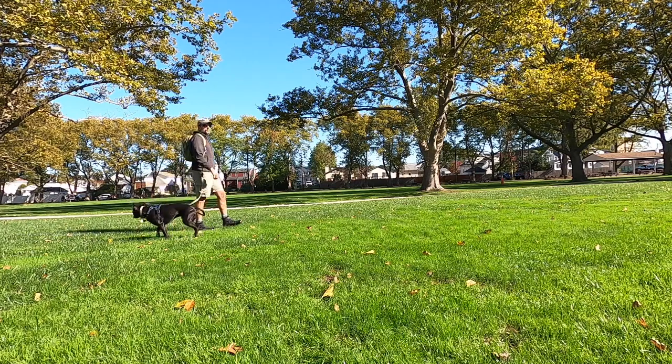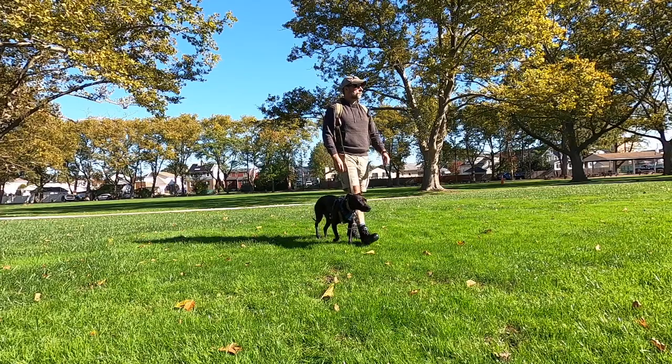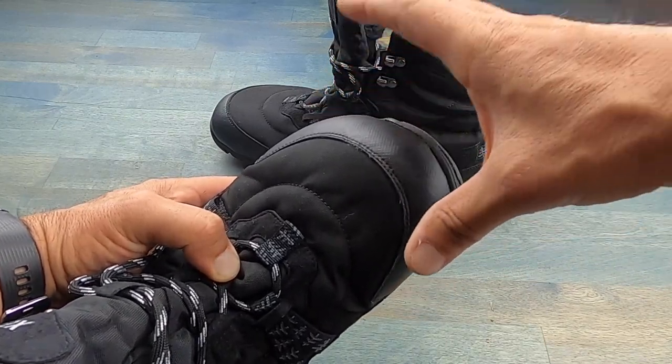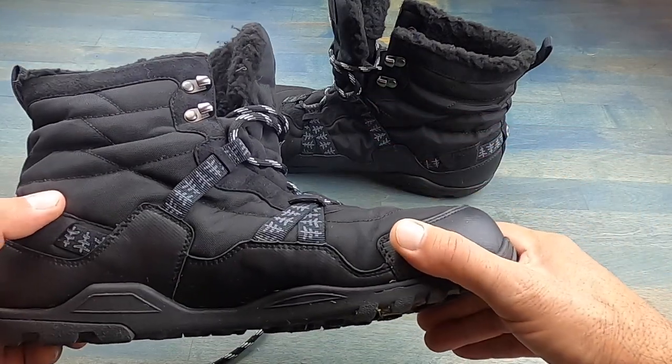As we're out there on the move, our feet tend to open up and flatten out, and the fact that these Xero Shoes and these Alpine boots have that wide toe box — which pretty much all Xero Shoes feature — is also a great addition, not only for comfort, but also for the health of your feet.